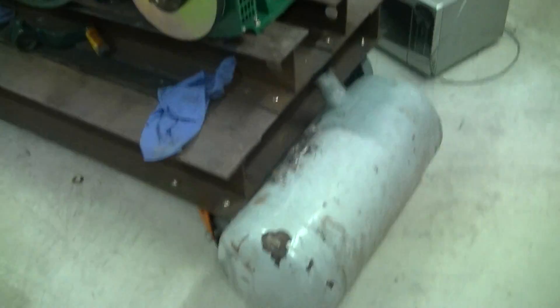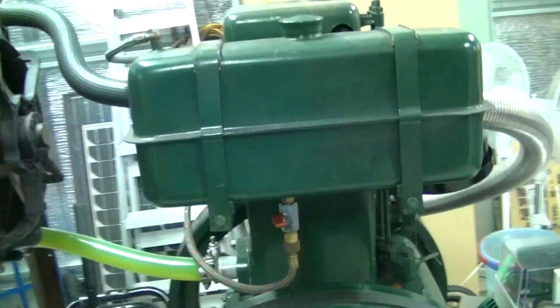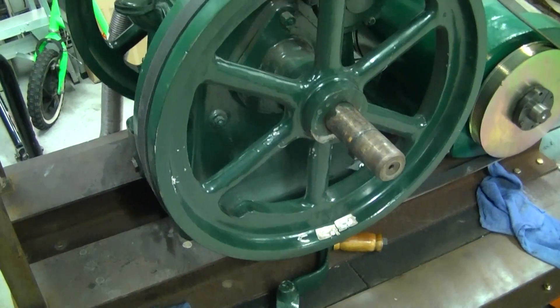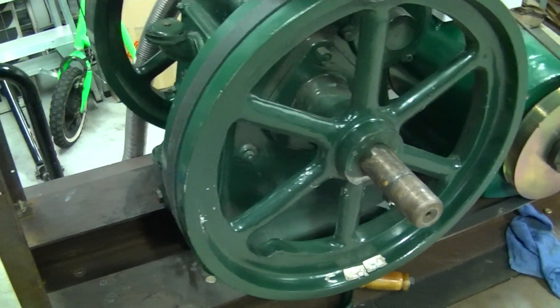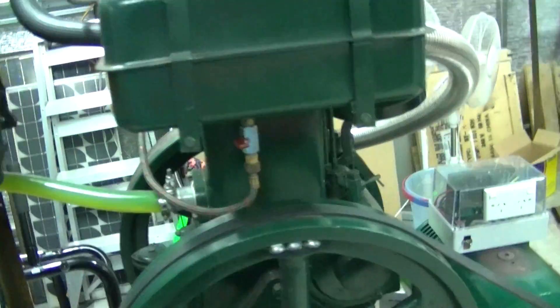Here's a quick update on my Lister engine project. This is a 6.1 JK Sun Lister engine, or Listeroid — it's a copy of the original Lister engine.